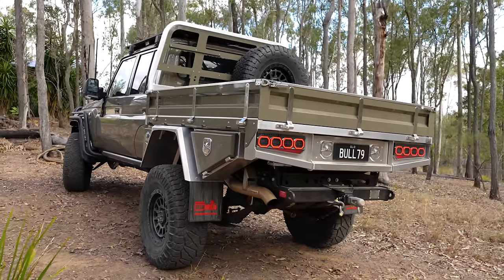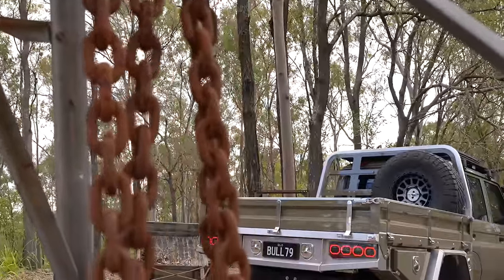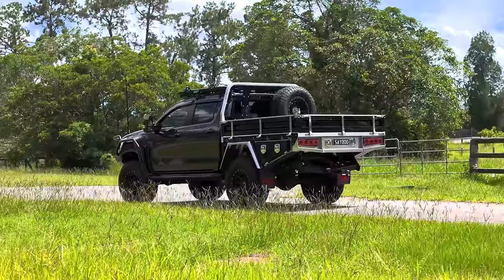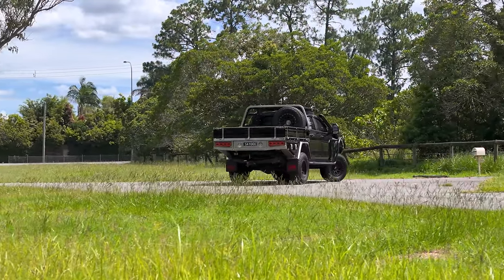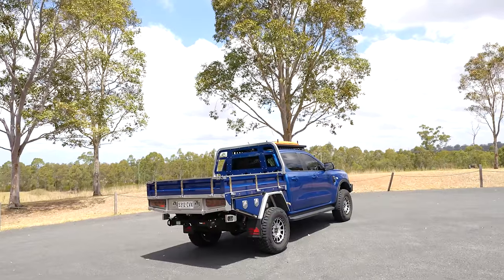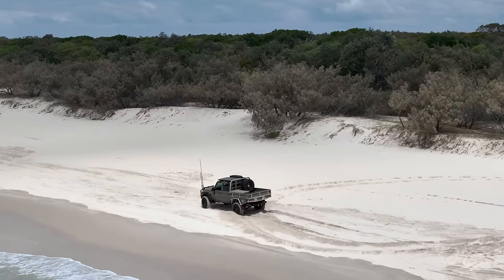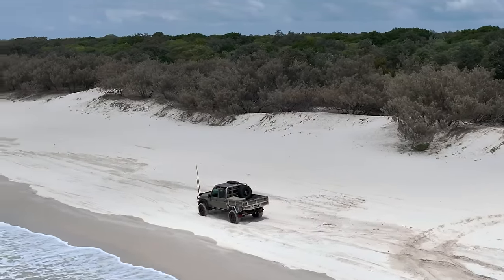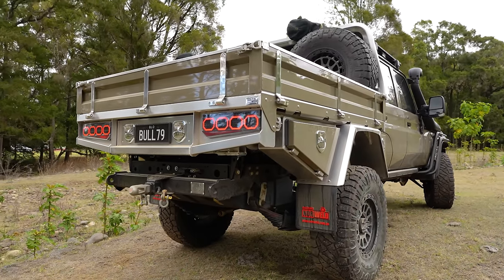The updated side profile design enhances the overall aesthetics, resulting in a more streamlined appearance. This modification allows for a slight lowering of the tray on popular mid-sized dual cabs such as Toyota Hilux, Isuzu D-Max and Ford Ranger, providing additional functionality. The tray height remains unchanged on the Land Cruiser 79 Series, allowing the tray sideboards to line up with the top of the cab doors, creating a seamless look.